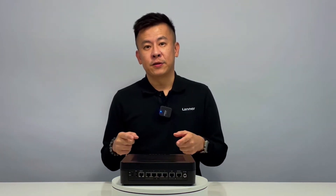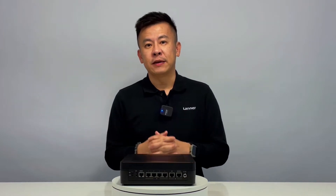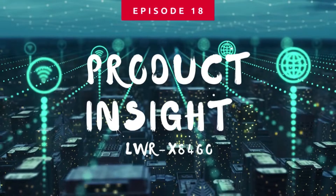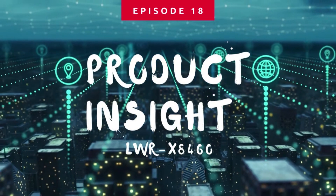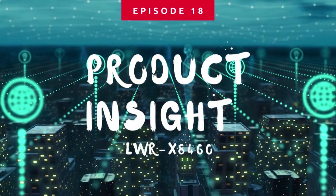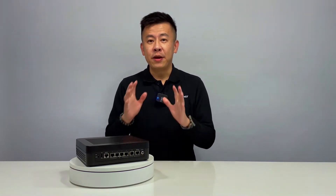This little box right here is the enterprise-grade Wi-Fi 6E — E stands for extended. Hello everyone, welcome to Product Insight, I'm Mike. Today I'm very proud to introduce a brand new product line from Laner Electronics.